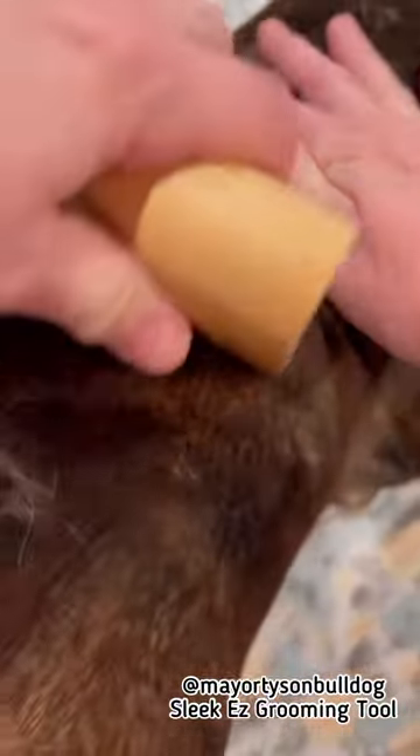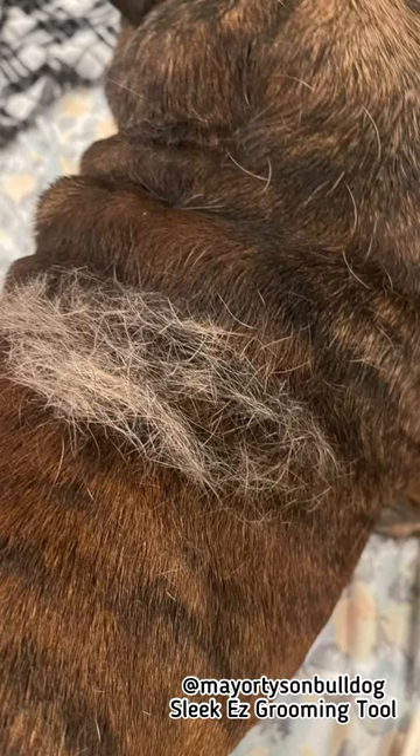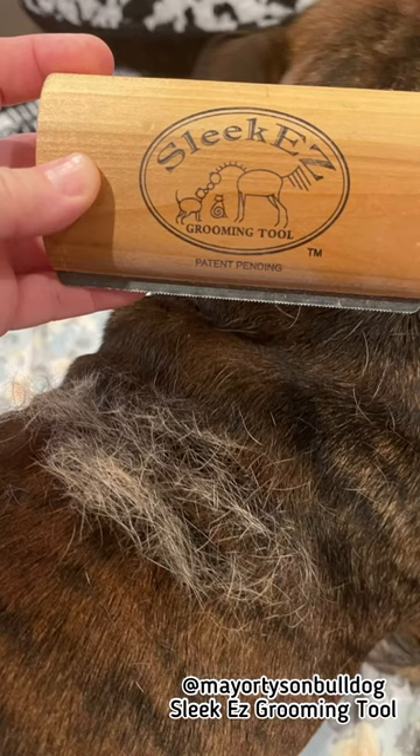Just to kind of try and get him cleaned up. Check it out, it's called a Sleekies. I'm not a paid spokesperson for this product — I just like sharing with you what works for us, in hopes that it'll work for you just as good. Enjoy!